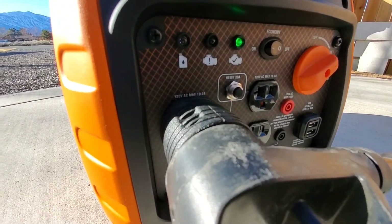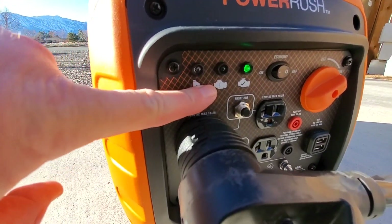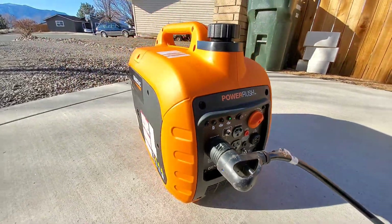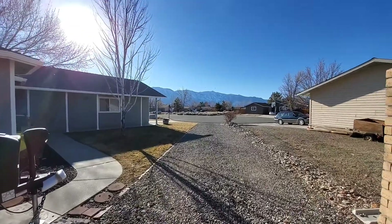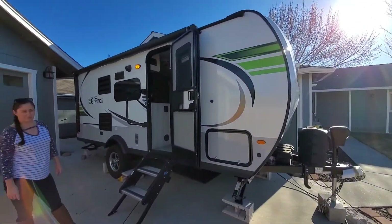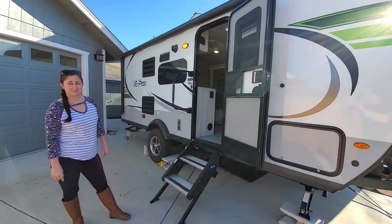No over-temp, no over-voltage warning — still working good. Not bad for a little generator. All right, now we're going to try the microwave.